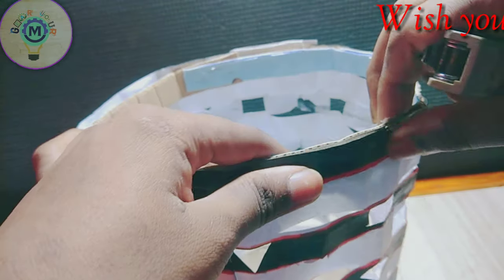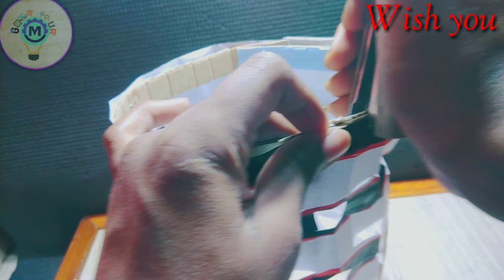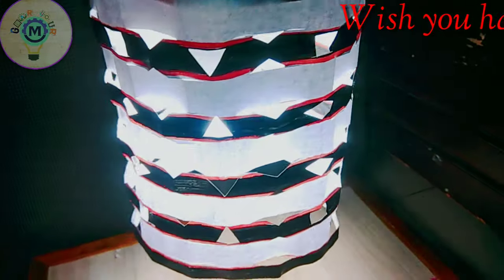Take two blank papers. Take three blank papers. Thank you.